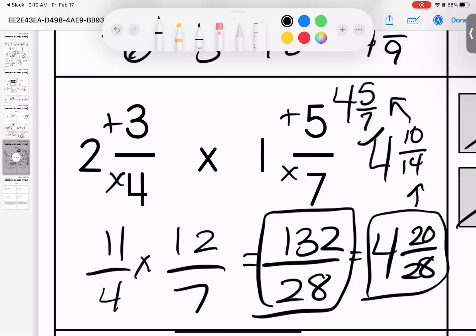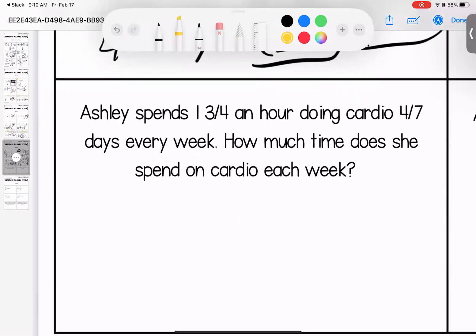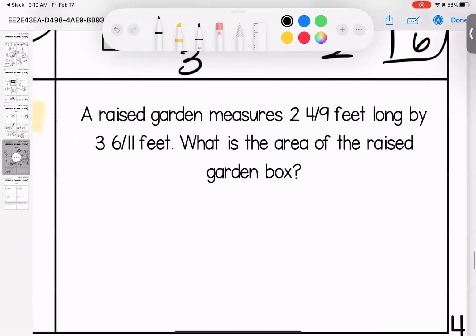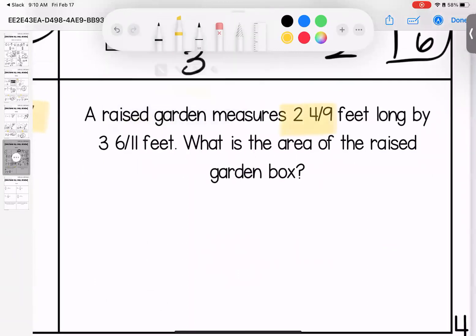If you got to four and twenty over twenty-eight — that's your skill. Cut both in half: four and ten fourteenths. Cut both in half again: four and five sevenths. Ashley spends one and three quarters of an hour doing cardio. For seven days every week — how much time does she spend on cardio each week? C-method: four times one is four, plus three is seven — seven fourths. Seven times four is twenty-eight over twenty-eight equals one. She has one hour.